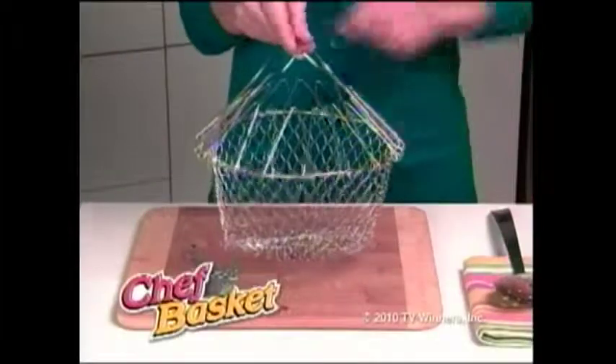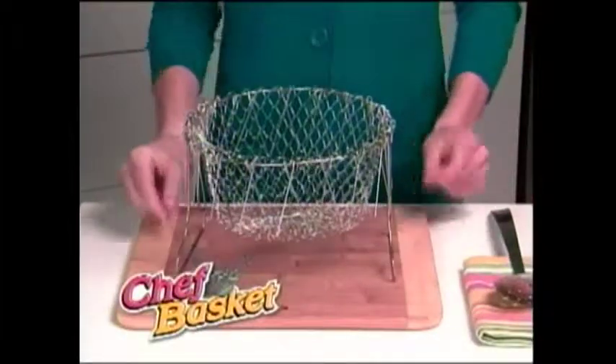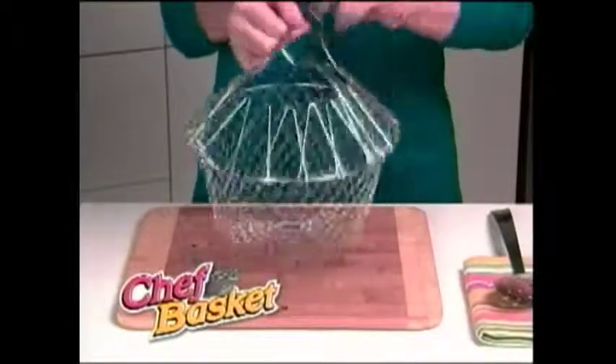Introducing the Chef Basket, the new cooking dynamo that transforms itself for dozens of everyday uses. Making pasta can be an adventure. Ouch! You have to grab tight with potholders. Oh no! There must be a better way.